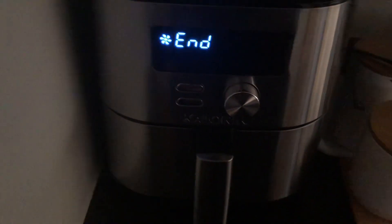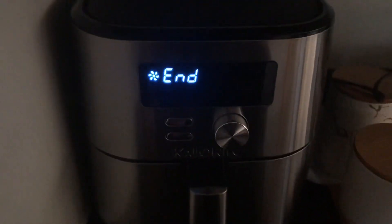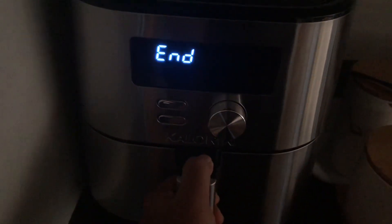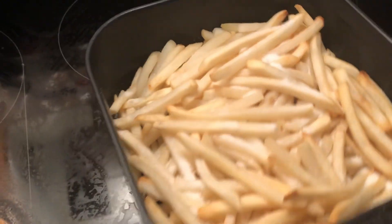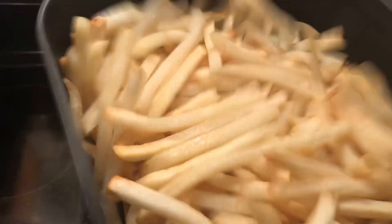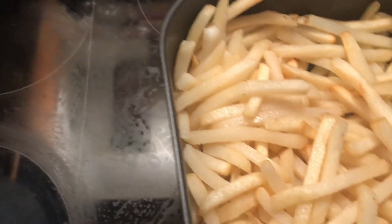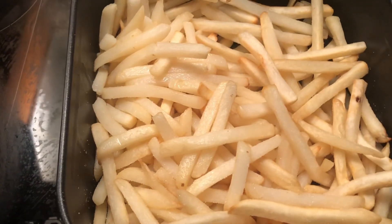Maybe we have to do one more cycle by adding a little bit of salt, so let's check. It looks to be done but let's do it — let's do another five minutes.